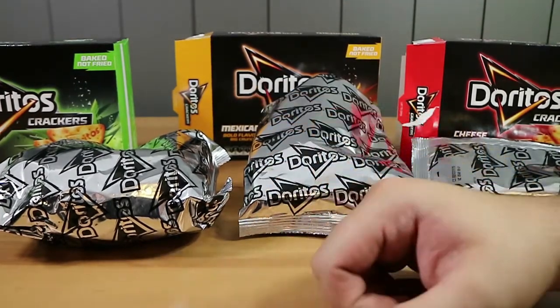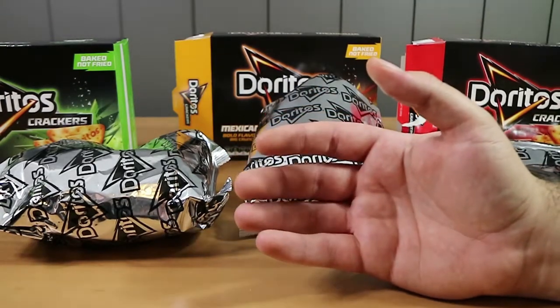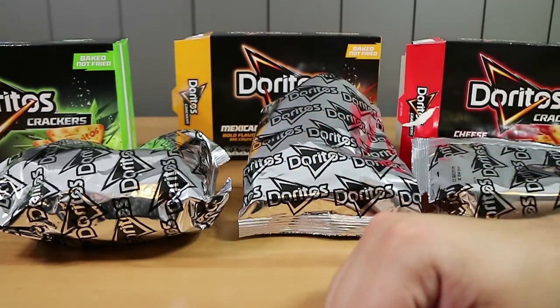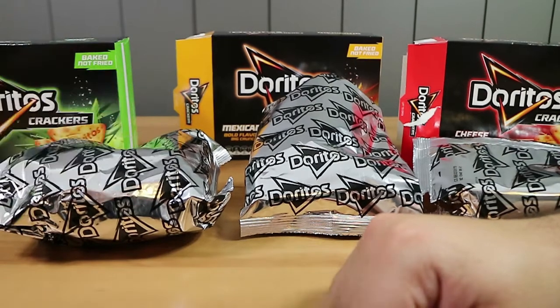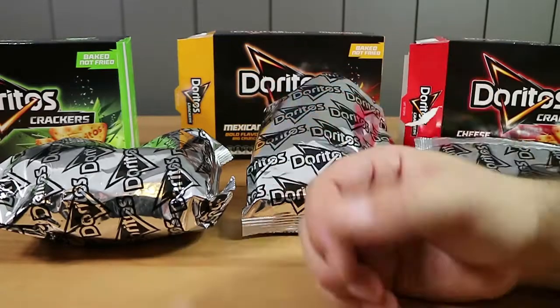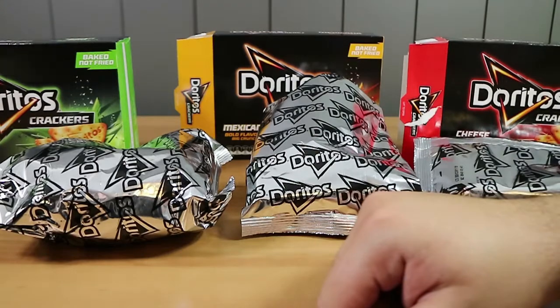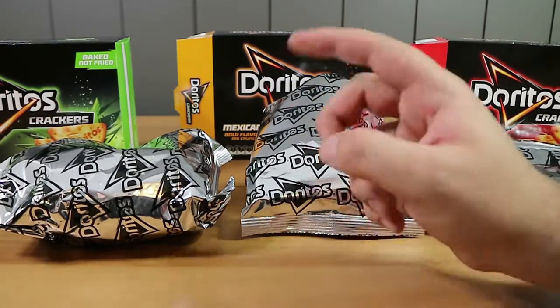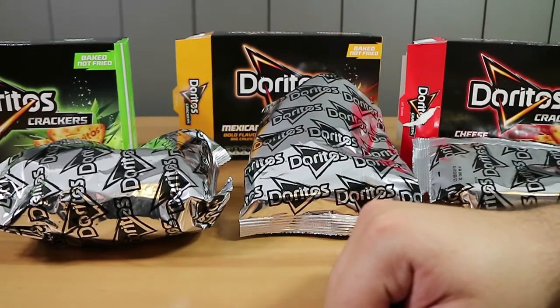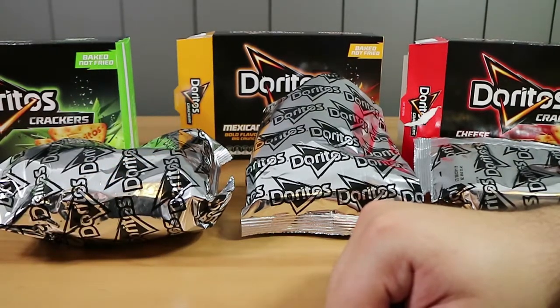The Texan Barbecue is definitely the weakest. I wonder if they'd be better with dip — you could put them in dip, but then you'd lose some of the flavor, so you might as well just get some other biscuits to dip. Unfortunately, if you want something from Doritos I'd probably just go with their regular bag of Doritos. These were $3.50 each, so catch them on sale if you want to try them out.